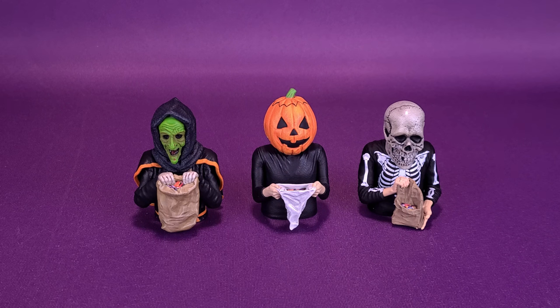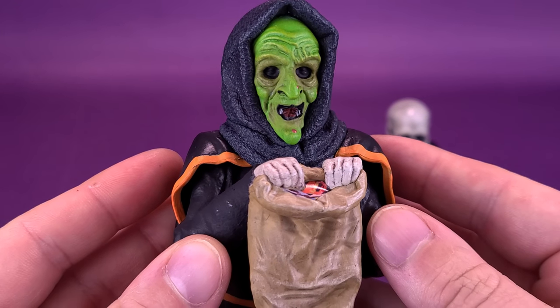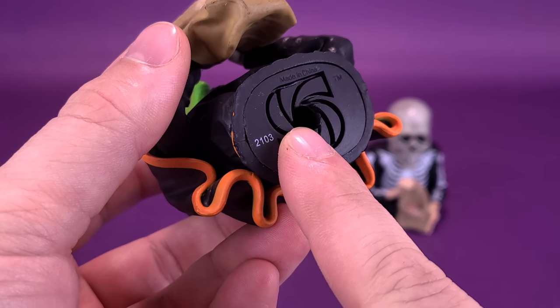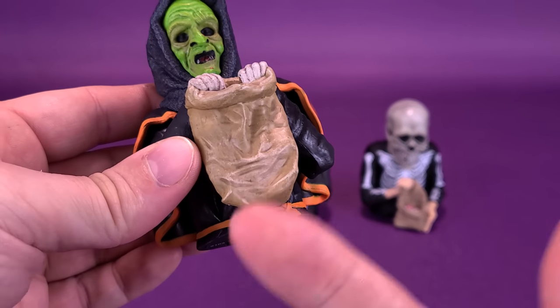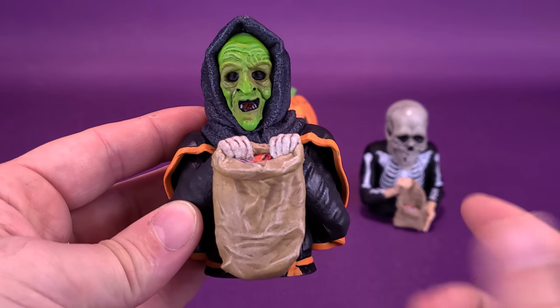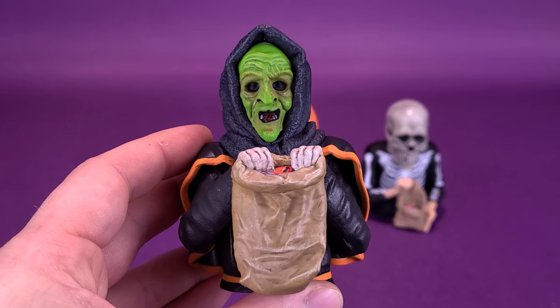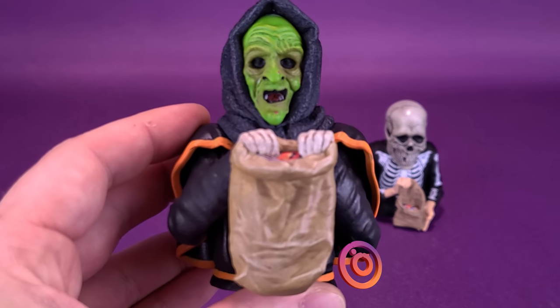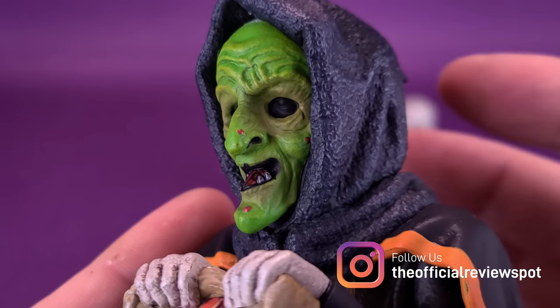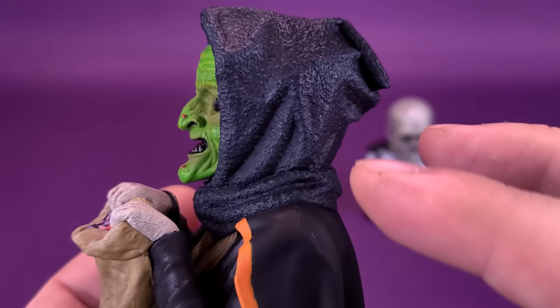Let's start first with the witch. One nice touch is that each of the three has a different trick-or-treating bag, rather than the exact same bag three times. The witch is sculpted in a dark black plastic and they've brushed gray over top, giving a two-tone effect on the hood. The spinature concept, if you're new to the idea: they have holes on the bottoms of their bases that fit onto the turntable dowel in the middle of your album, so as the album spins, the spinatures spin around.